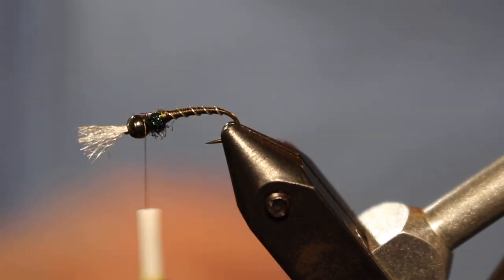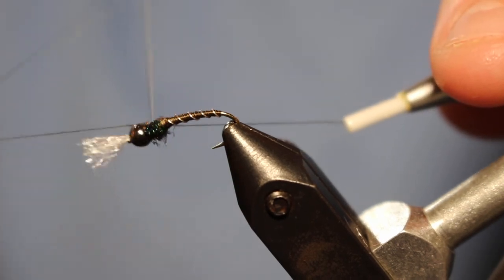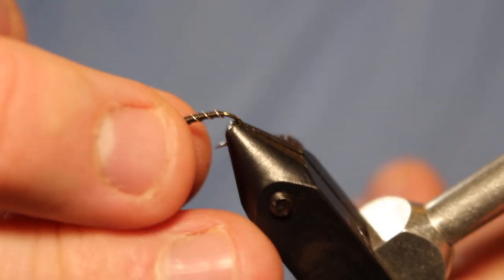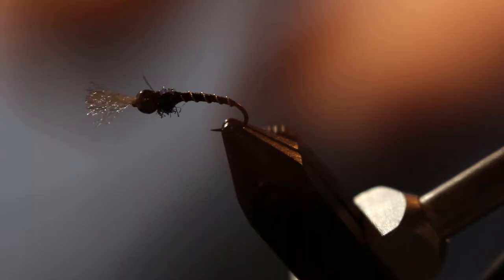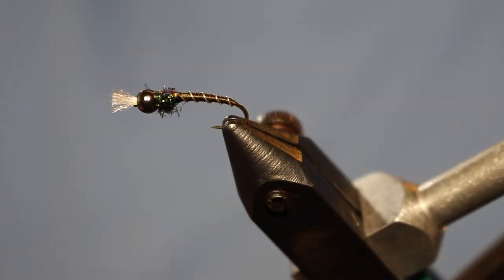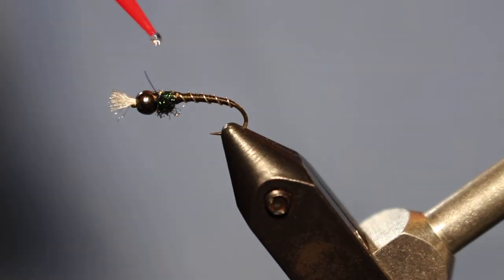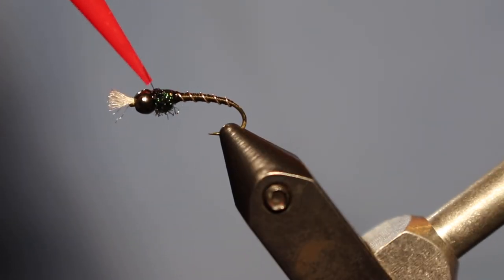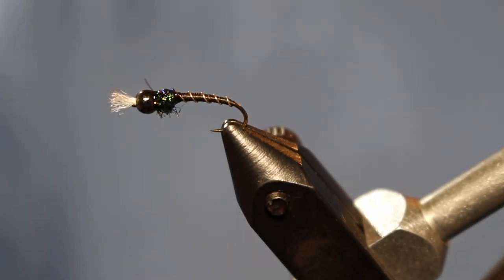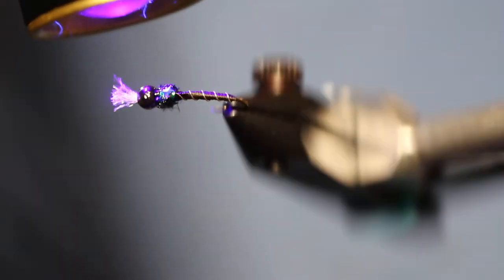To finish this off I'm just going to whip finish and then clean it up a little bit. I like a pretty short gill — not very big, just small enough to still be visible to the fish. To finish, I like to add a little bit of UV resin — this is UV Flow from Loon. I put a dot right on the top where I placed that flash. It brightens it up a little bit when it's in the water and also secures those thread wraps where we whip finished.